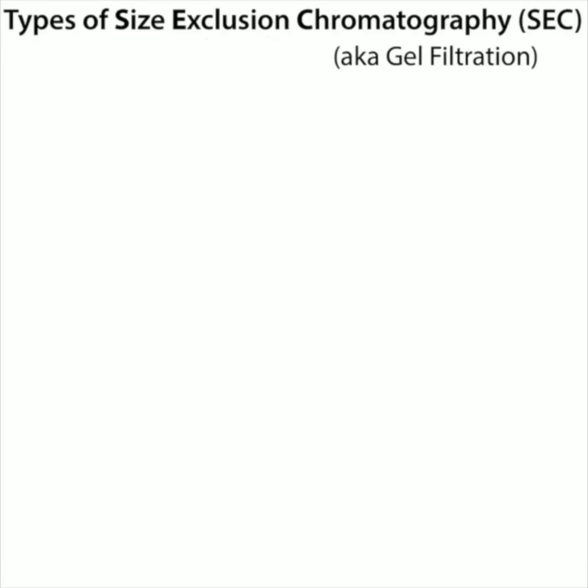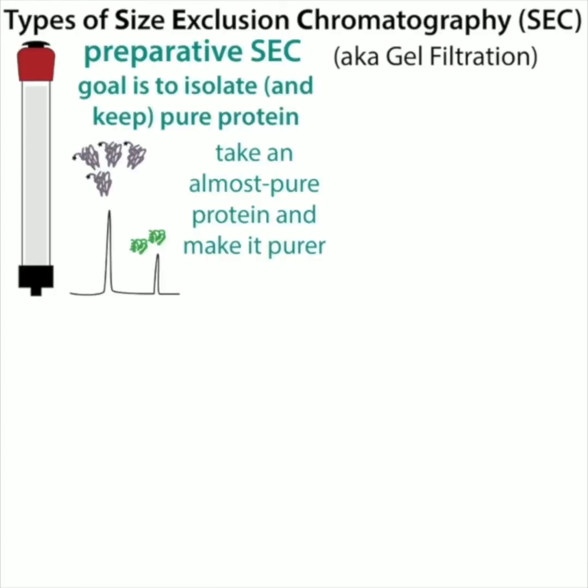This brings me to the idea of types of chromatography. We have preparative size exclusion, which is what I normally do. The goal is to isolate and keep pure protein — you're taking an almost pure protein and making it even purer. So it's typically the last step of a protein purification process. Even if your protein is pure enough that you don't really need to separate things by size, it's also a good way to do buffer exchange.